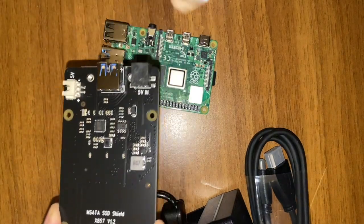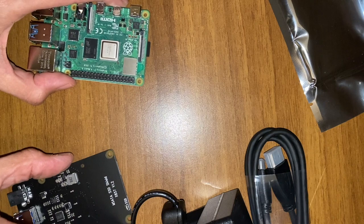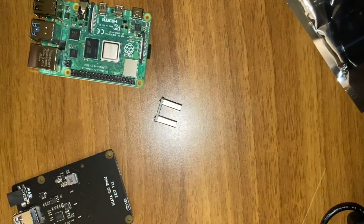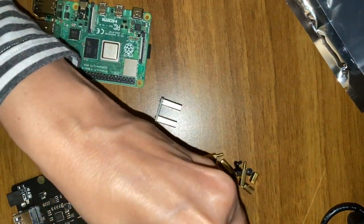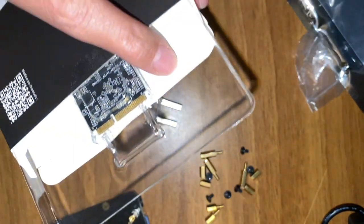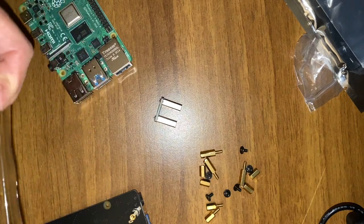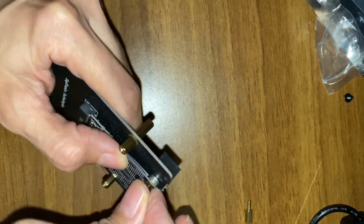Let's take out our Raspberry card and our SSD. We will put this all together — it's really easy. Everything is done. Let's screw everything. Let's take off the SSD, then plug it to the card. Done. Now we can add everything together.